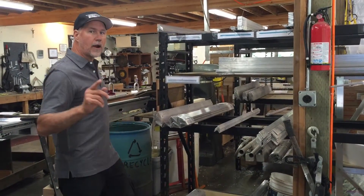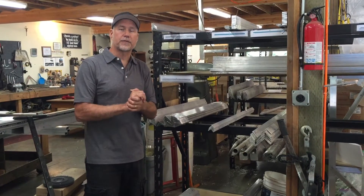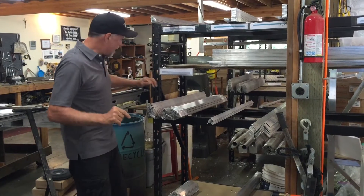Phil Kay here with Rolling Barge, and we're going to talk a little bit about the structural aluminum that we use for our truss docks and our channel docks. First, let's talk about the truss docks.